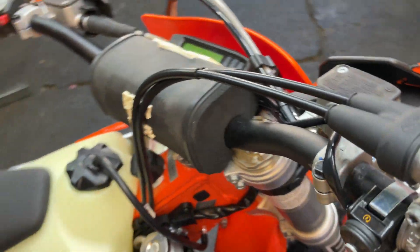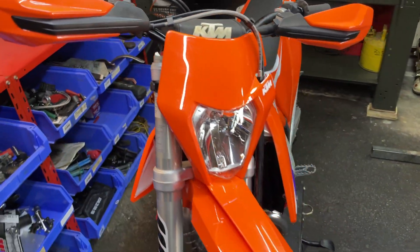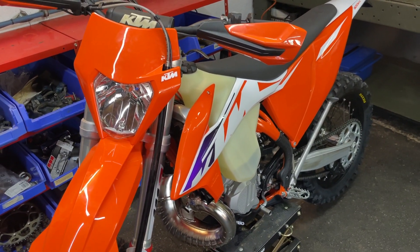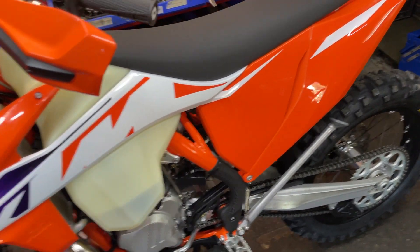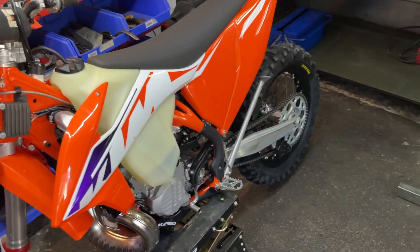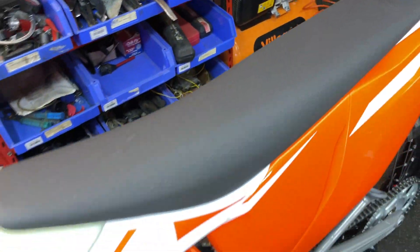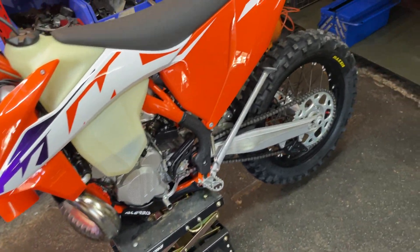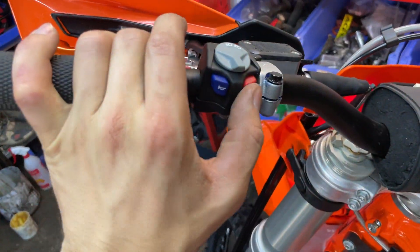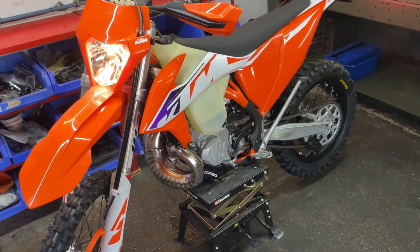The bike is looking fresh and ready to ride. I also regreased the front and rear wheels. I checked the coolant and oil level — everything is okay. Let's start the bike and give it a listen.